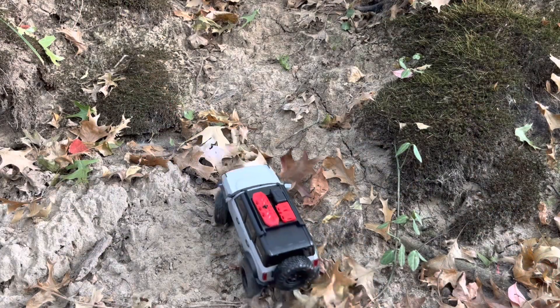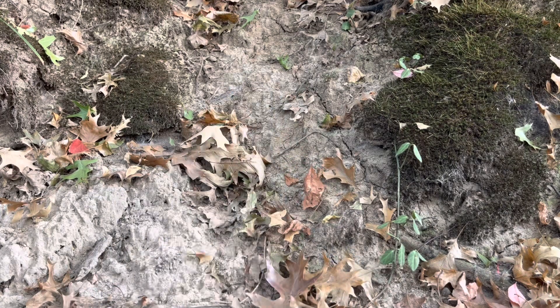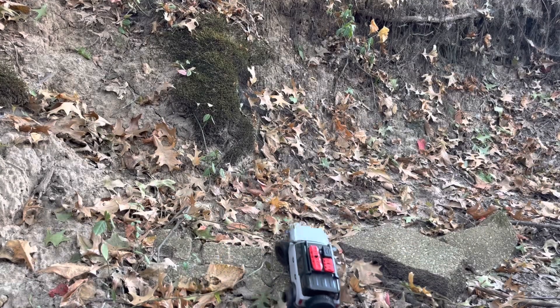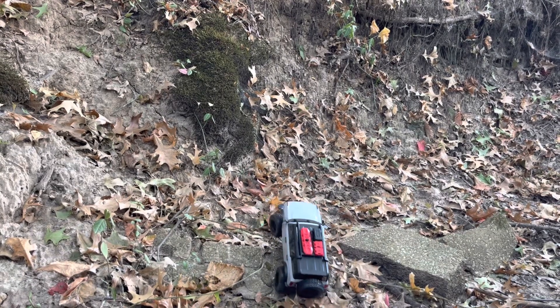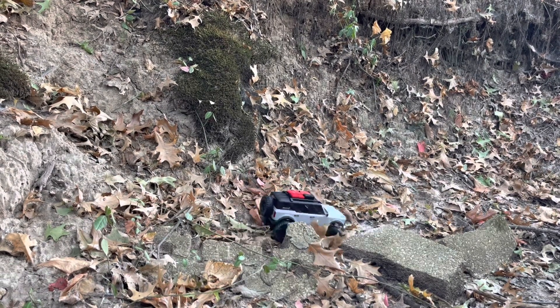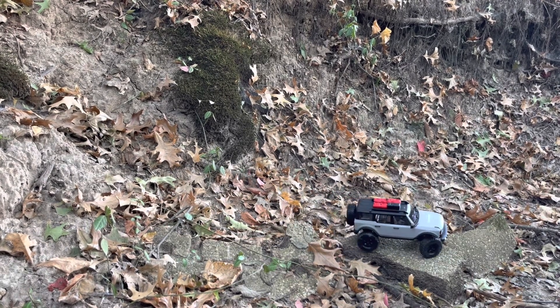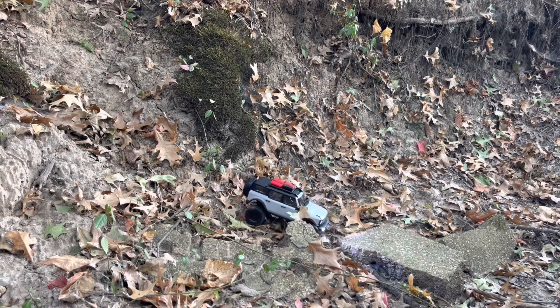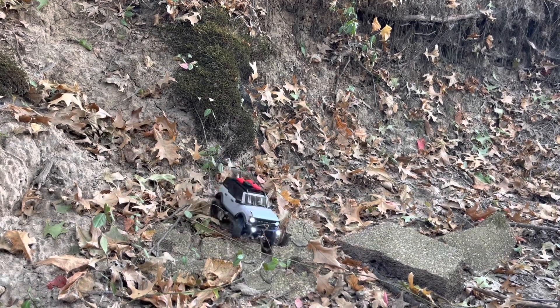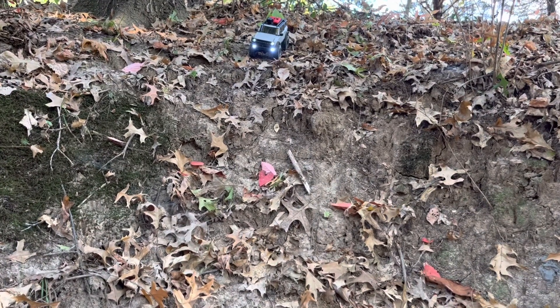It's a little top heavy. Here comes the Adventure Bronco. Here we go!